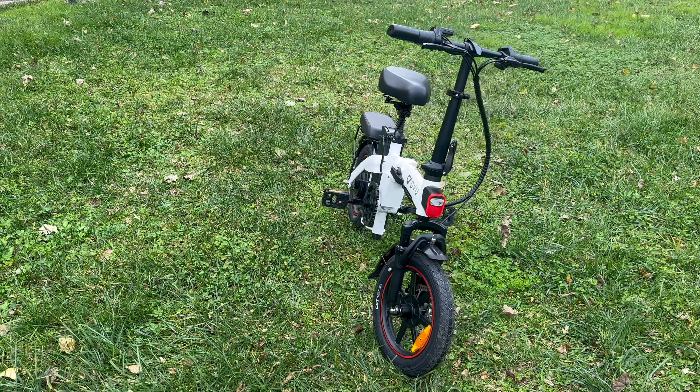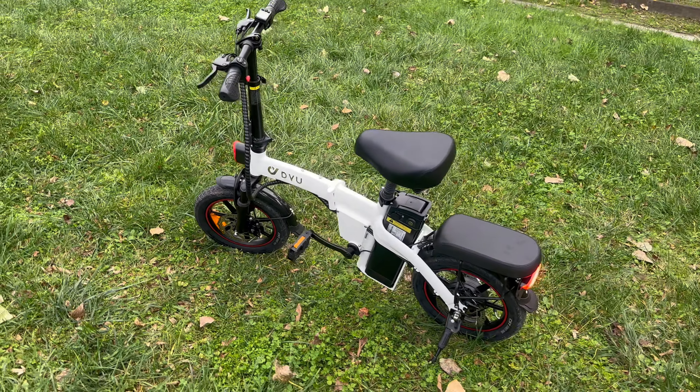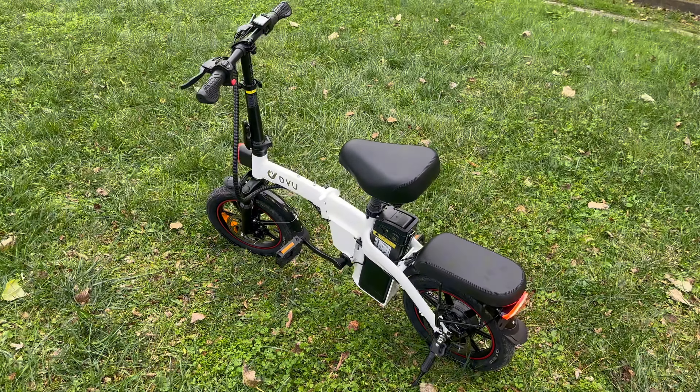The DYU A5 electric bike immediately grabs attention with its sleek and compact design. With a 14-inch wheel size and a frame made of lightweight aluminum, this e-bike is a fine example of engineering and design synergy.